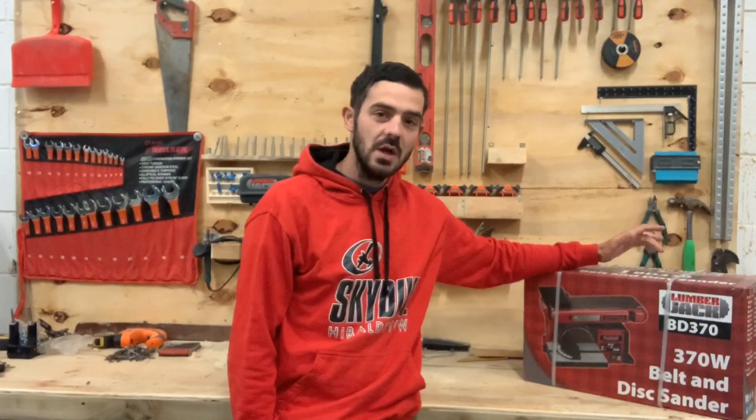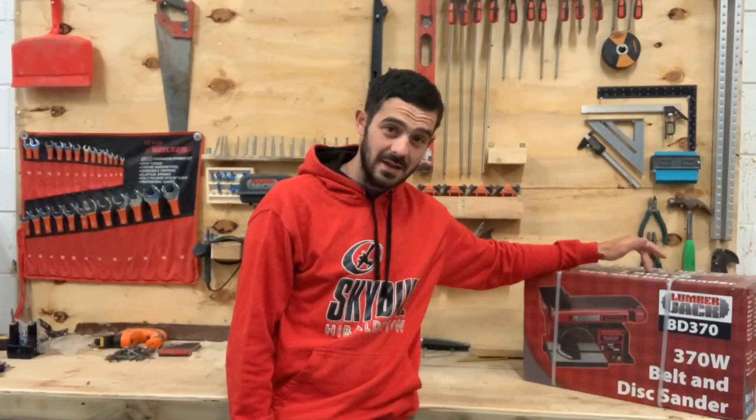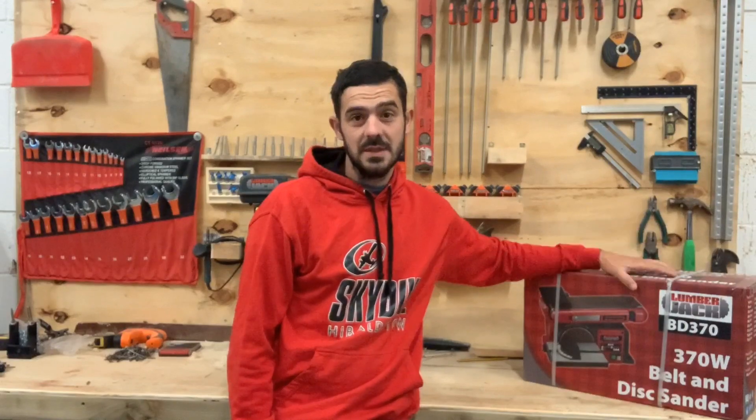This one from Lumberjack comes in at around £115 with postage, so we're going to find out today if that extra £40 is worth the investment. Let's see what it's like.